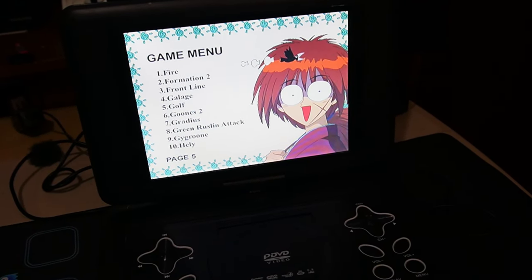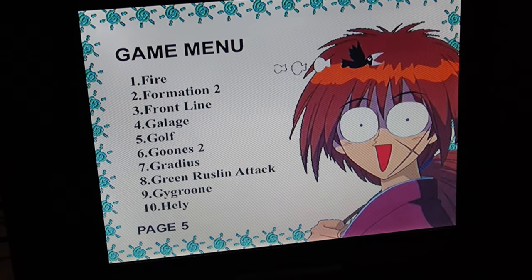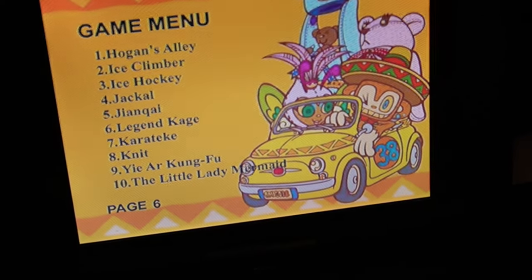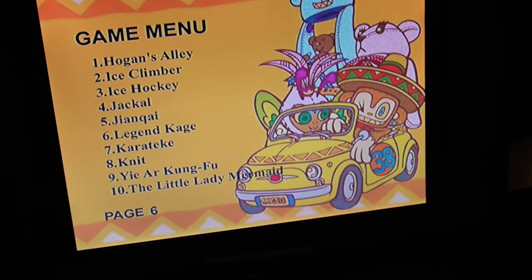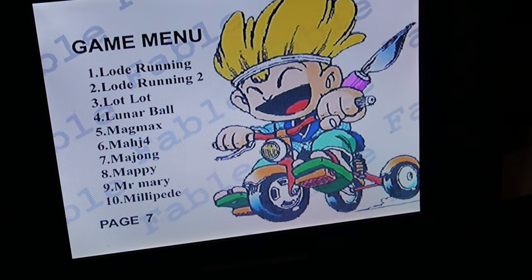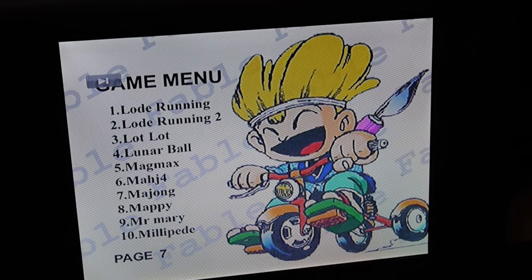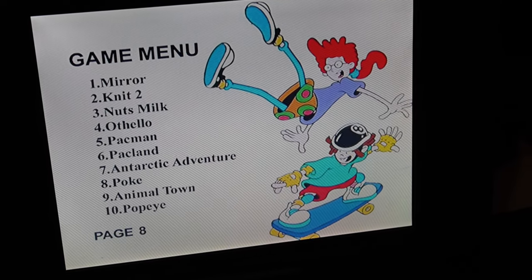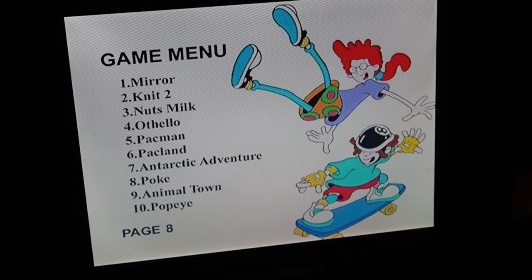Let's zoom in on the menu a little bit more. There's a game called Fire — what in the world? Hogan's Alley, Jackal, Ice Climber, The Little Lady Mermaid. I haven't seen Mega Man yet. Lunar Ball. This is page seven, page eight. This device does have video out — I was thinking about capturing that. I wonder if you can put this in any DVD player and it would almost work. But this has a game port.